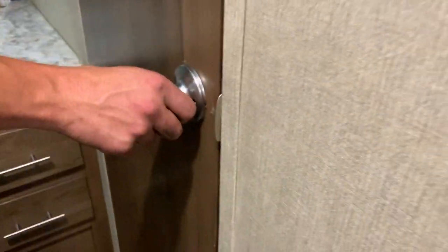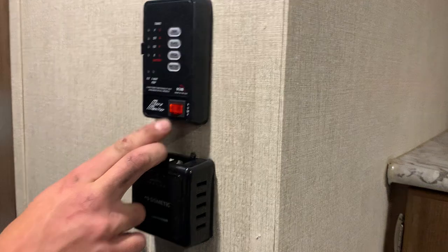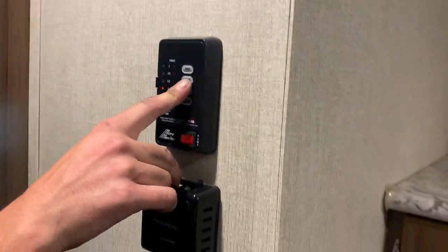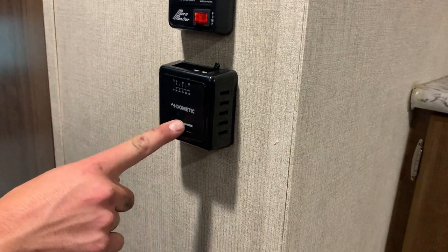You've got some storage space all around. On the wall here you have your monitor panel system as well as your water pump switch. Turn that pump on and it draws from your fresh tank. The monitor panel system tells you all the tank and battery levels.